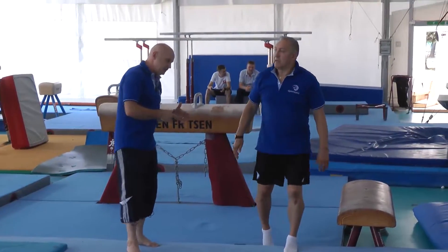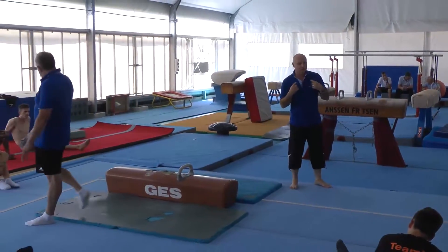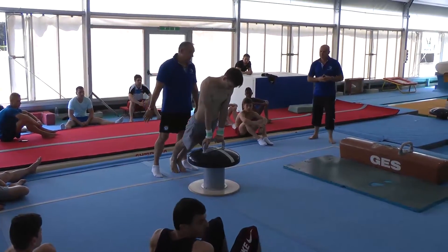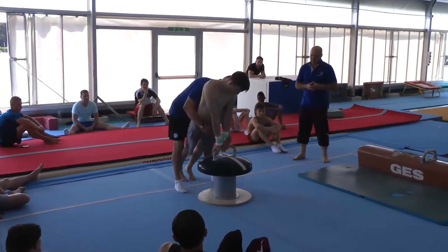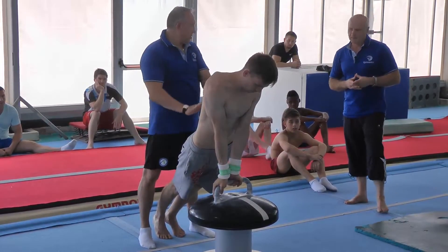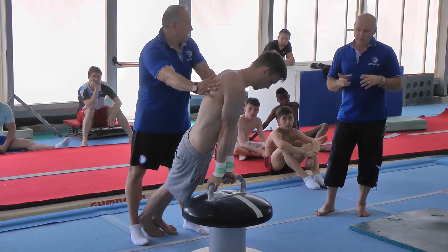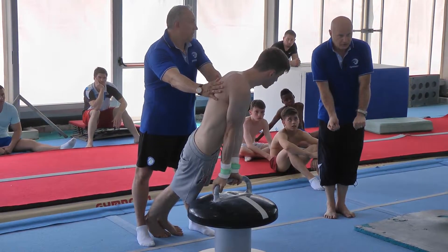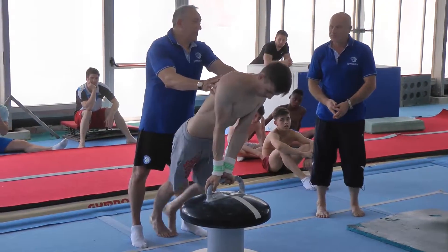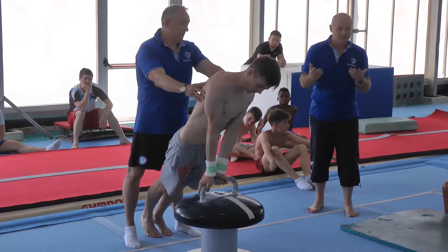So when a gymnast practices this element, the most important thing is not to move the shoulders from left to right too much. Shoulders should move just closer to the vertical. The gymnast must finish the front support circle, and afterwards they start turning the shoulders towards the next rotation. If your shoulders are moving left or right too much, that's a mistake.